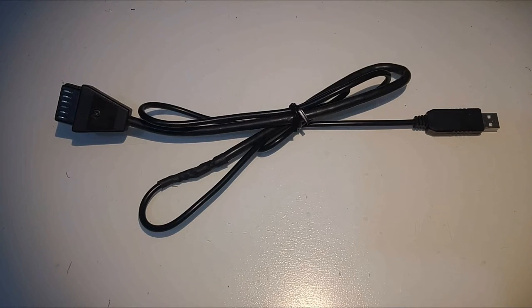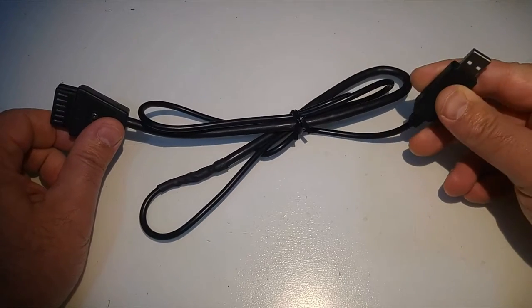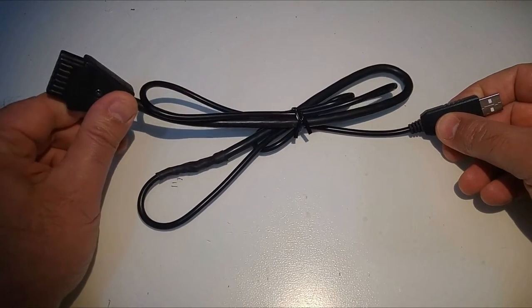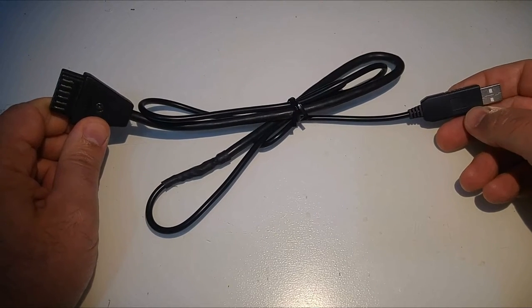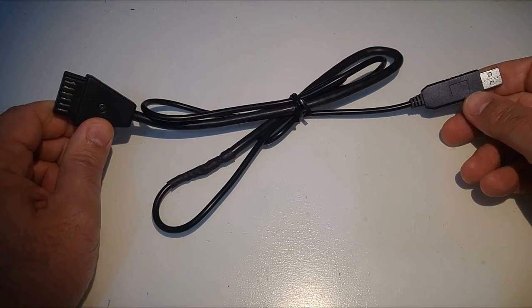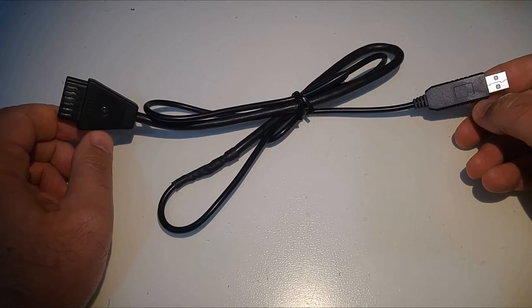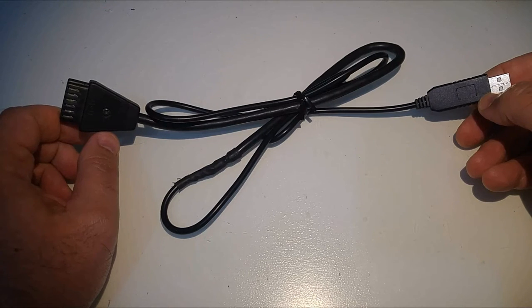Hi Atari friends. In this video I would like to show you how to make an SIO to USB cable without any soldering and it will cost you about six dollars. This is an SIO to USB cable that on one side connects to the PC or Mac computer USB port and on the other side connects to the Atari SIO port. Using free software you can download from the internet, you can use this cable to upload files to the Atari computer without the need of using a disk drive or a tape drive. So let's go and see how you can make such a cable.